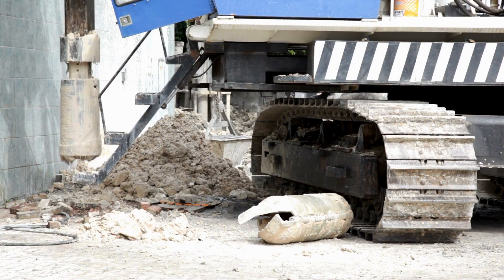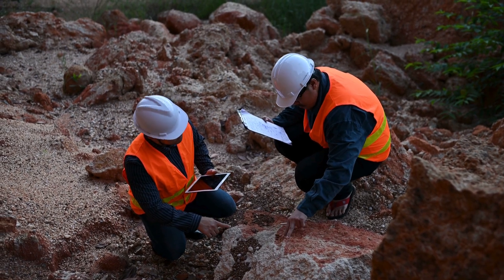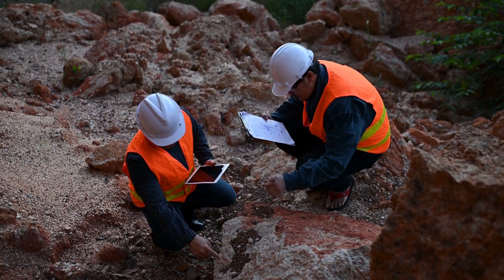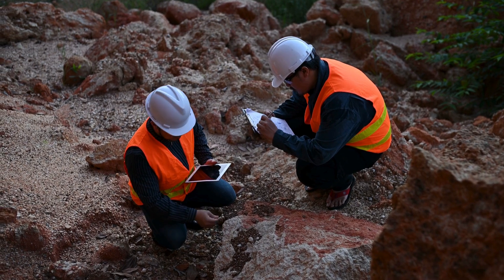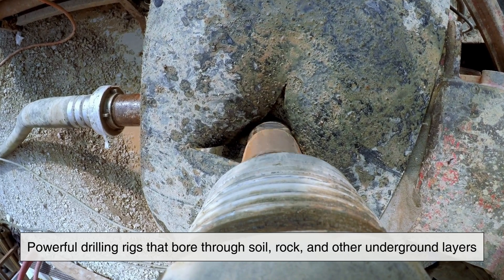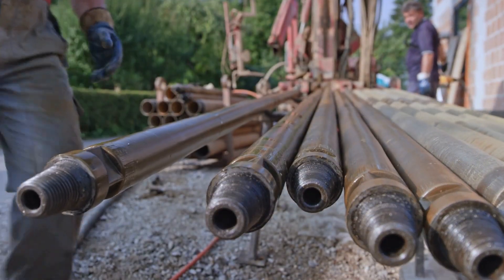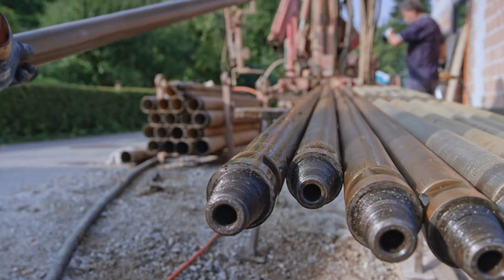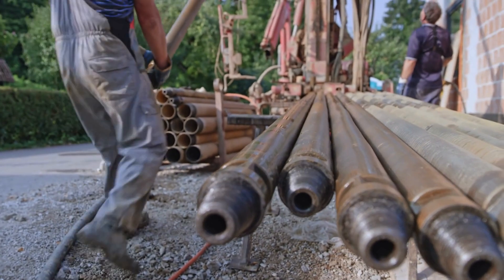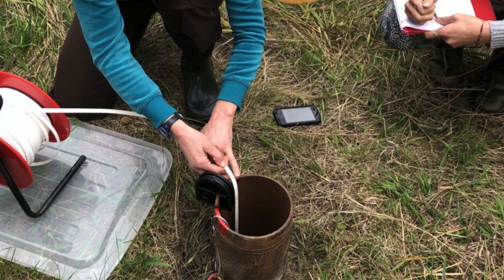The installation of a deep well system requires professional expertise, as drilling a well involves geological assessments, proper permitting, and the use of specialized equipment. Before drilling begins, a hydrogeologist or well contractor evaluates the land to determine the best location for the well. The drilling process itself involves powerful drilling rigs that bore through soil, rock, and other underground layers until reaching the aquifer. Once the desired depth is achieved, the casing and pump system are installed, and the well is tested for flow rate and water quality. In some cases, additional treatment measures may be needed depending on the natural composition of the groundwater.